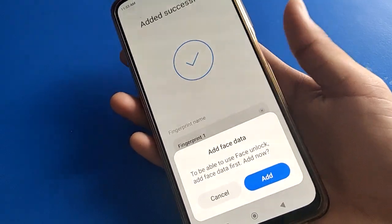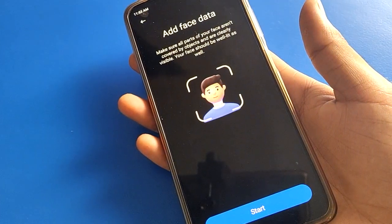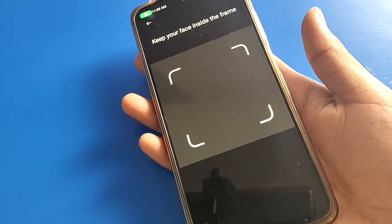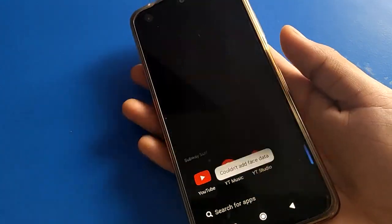Once the fingerprint lock is set, if you also want to add face lock, click the start option. After a few seconds, show your face and you can set up face lock as well.